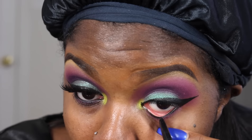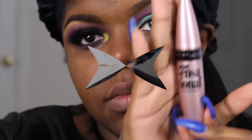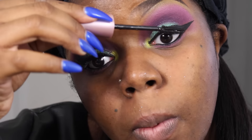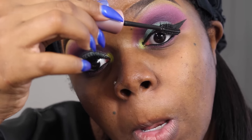So now I'm going to take the Tarte eyeliner and apply it to the waterline. Then I'm going to be taking my Maybelline Lash Sensational Mascara — I freaking love this mascara, like that's my go-to mascara now. I didn't know how amazing it was but OMG, it's so bomb. So that's what I'm going to be applying to my eyelashes.